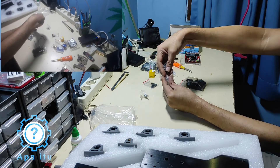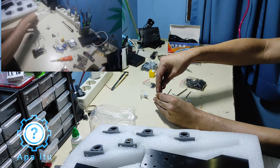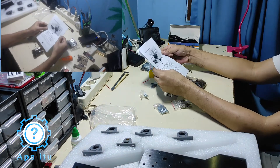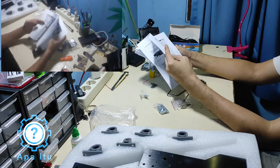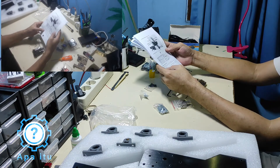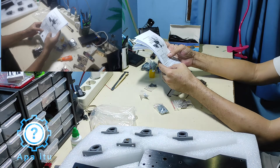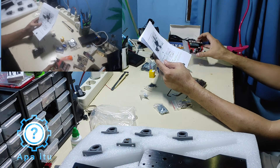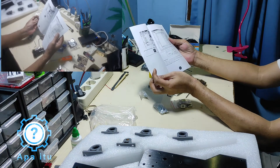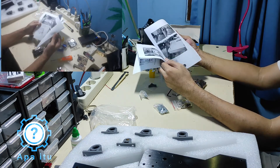Yang cukup mengagetkan: datang nggak ada manualnya, bagaimana assembly-nya nggak ada. Cuma dikasih kertas print A5 beberapa lembar — cuma nginstall driver, CH341 — ini buat si Arduino-nya biar didetect sama komputer. Habis itu ada software-nya, barrel control. Oke.